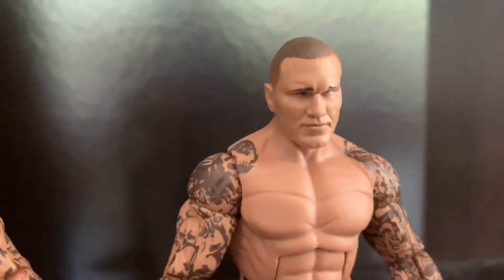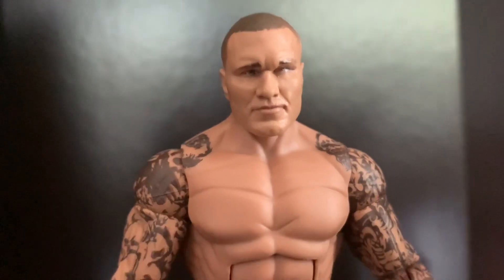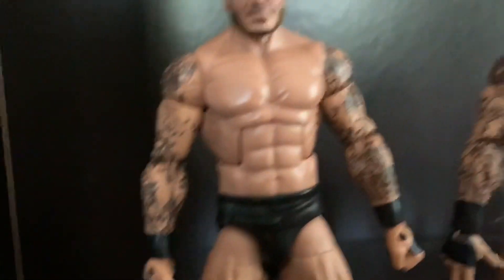I really like the newest Elite 78 head sculpt, and I also really like the Elite 67 head sculpt because I like the hair more on that figure. The WrestleMania 34 Elite head sculpt I don't really like as much — there's some red under the eyes that looks kind of weird. I'm leaning most towards the Elite 78 head sculpt.